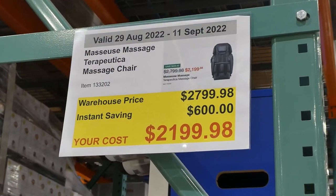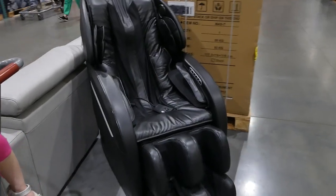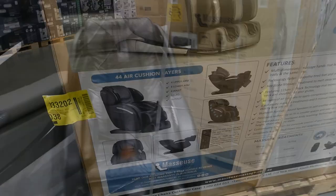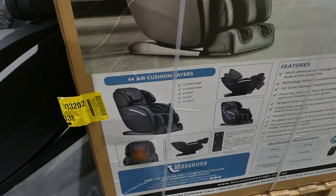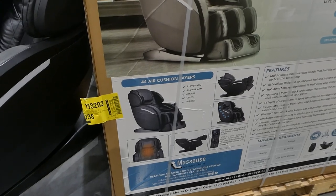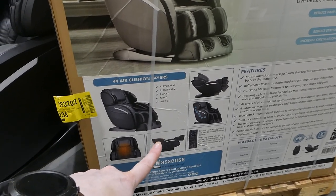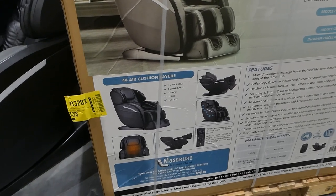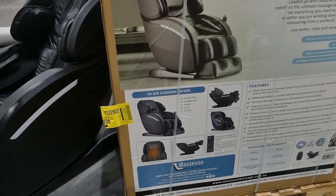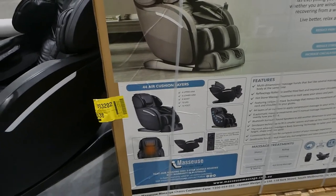Masseuse therapeutic massage chair is $600 off, down to $2,200. It comes in black and includes four upper arm, eight lower arm, four waist, 12 leg, and 16 foot air cushions. It reclines and is controlled via an LCD remote with modes including shiatsu, rolling, tapping, kneading, combined kneading and tapping, and hot stone massage. It has five-star Google reviews and a two-year warranty.